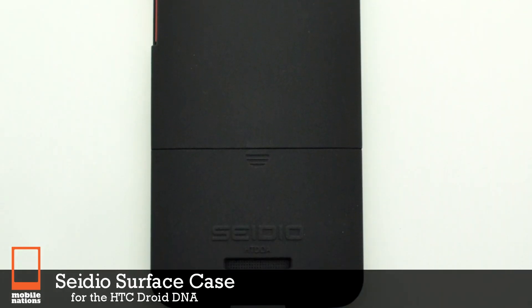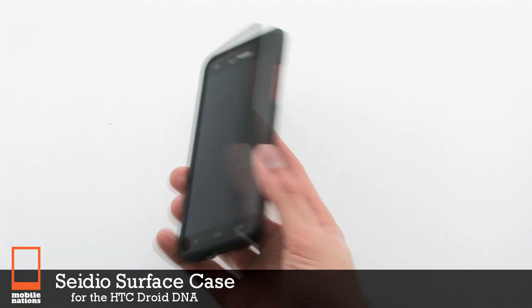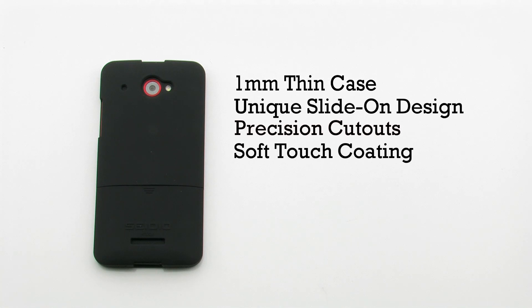The CDO Surface Case for the HTC Droid DNA. The Surface Case features a 1mm thin construction, a unique slide-on design, precision cutouts for controls, and it includes a soft touch coating.